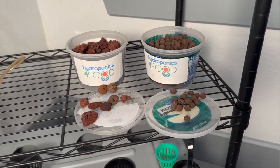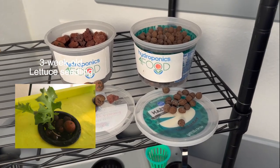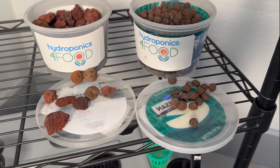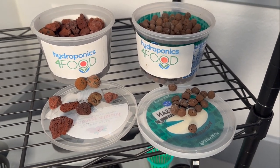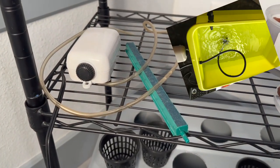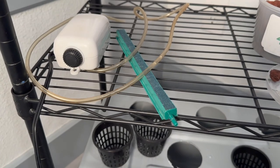Next up, some way to hold your seedlings as they grow. You can use pumice stone or you can use LECA — lightweight expanded clay pebbles. You will need an aerator, so you're going to need an air pump, tubing, and some type of air stone.